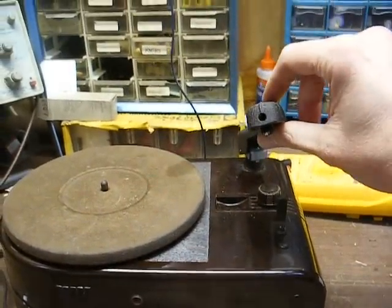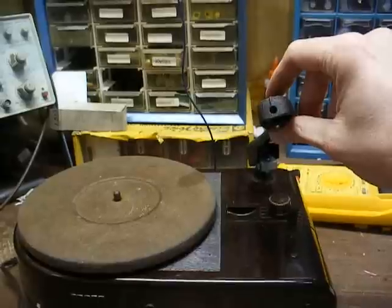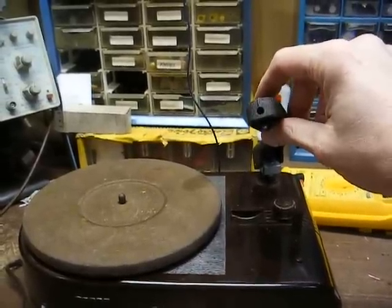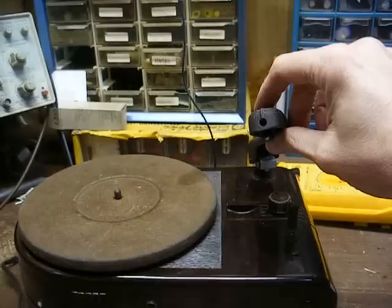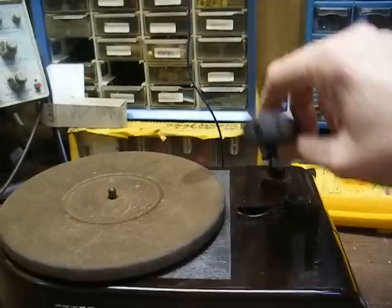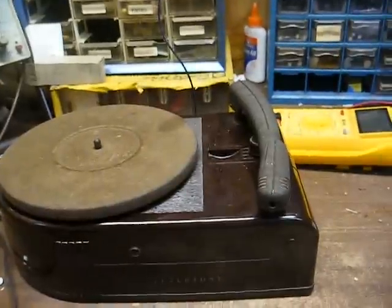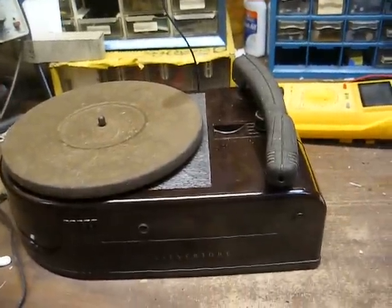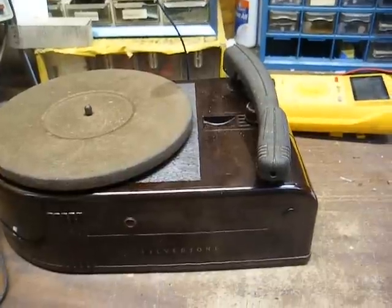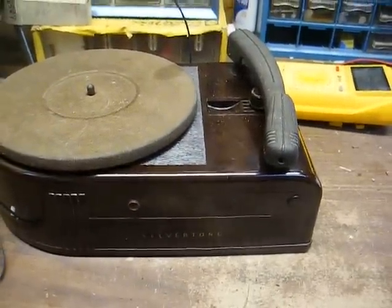I installed an 89T school record player cartridge — actually one where the LP side of the cartridge was bad, but the 78 side still has a tip on it. I had to install a counterbalance spring to get the tracking pressure down. It works, but the 1.3-volt output is just a little bit too weak when you consider this thing originally had a 3-volt output cartridge in it.